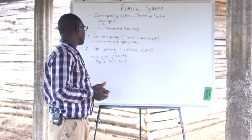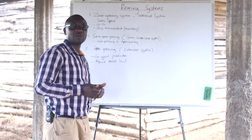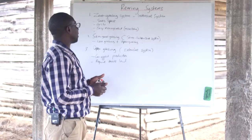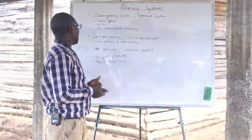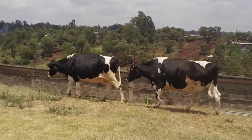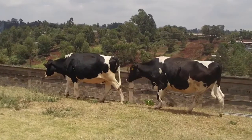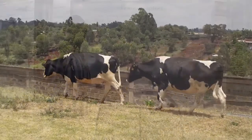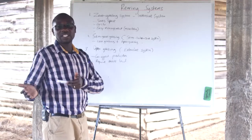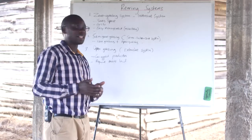Challenges with the semi-zero grazing relate to management and how farmers need to closely monitor the animals. The challenges found under full zero grazing are reduced when the farmer uses a semi-zero grazing unit, as this balances the pros and cons of keeping animals completely under zero grazing full time against raising animals in an open grazing system.